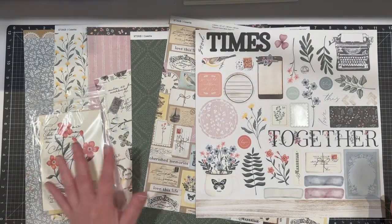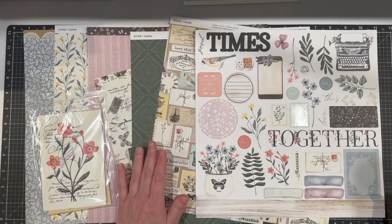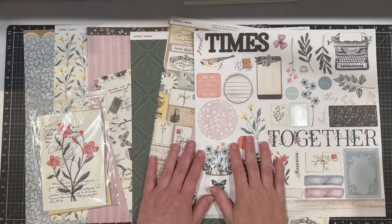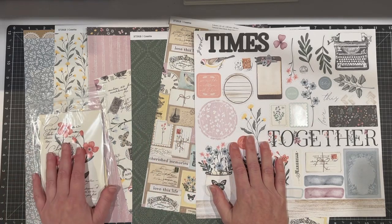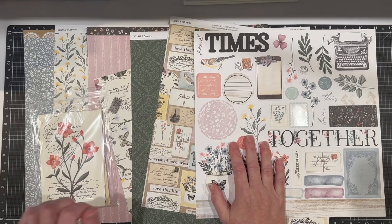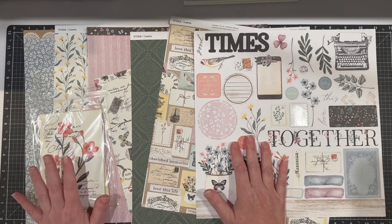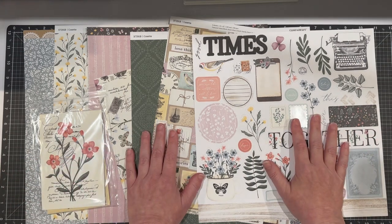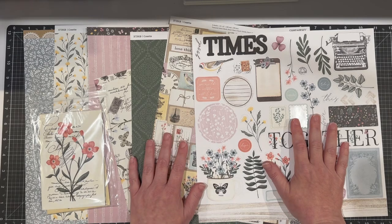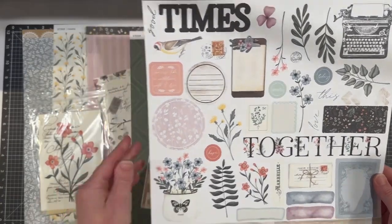Hello everybody and welcome back to my YouTube channel. This is Tina and what a wonderful day to be creating with you. I am really excited to finally share my layout for today. I have recently been traveling — George, that's my husband — and I went on an almost three-week vacation to celebrate our 30th anniversary.